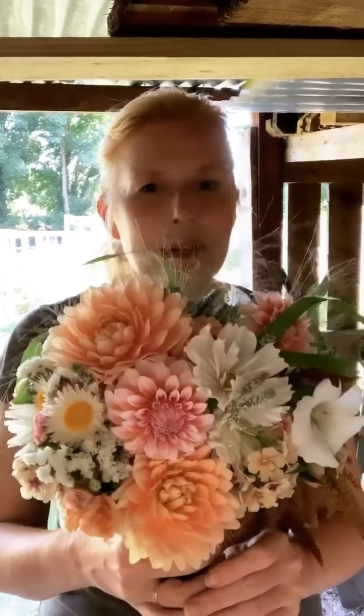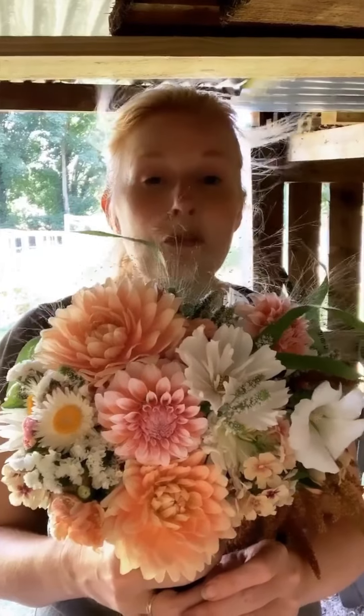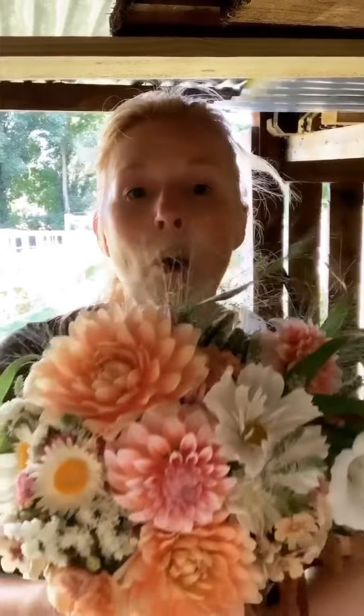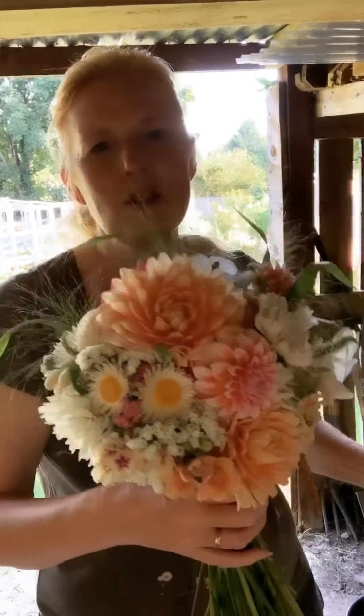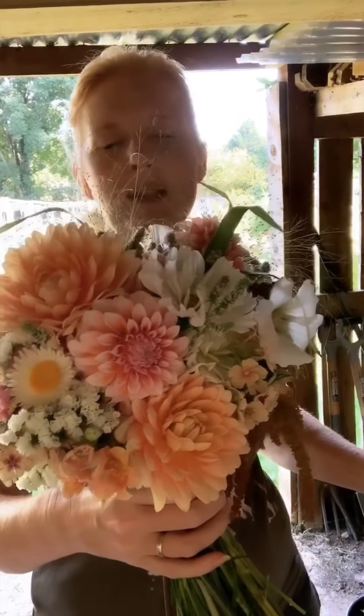Usually a bouquet has a very definite front and back. My suggestion for the bride to remember which way she should be holding her bouquet on the day is to put a little pin just where you would think her thumb should go. Use that pin when you put the ribbon on to secure it, and then the bride doesn't need to remember or worry if the flowers are pointing in the right direction.